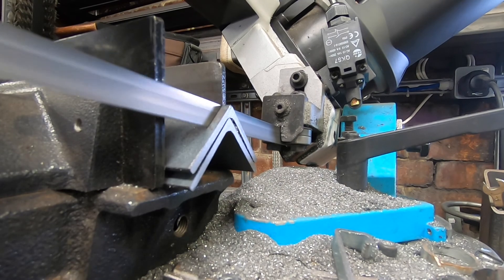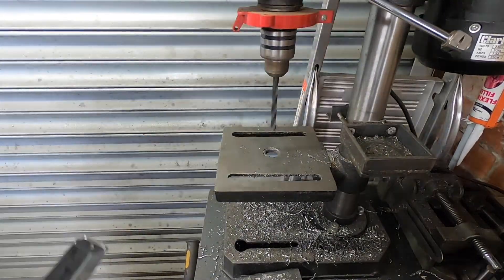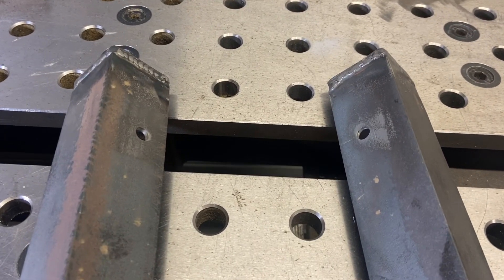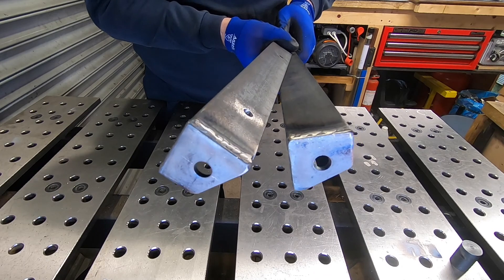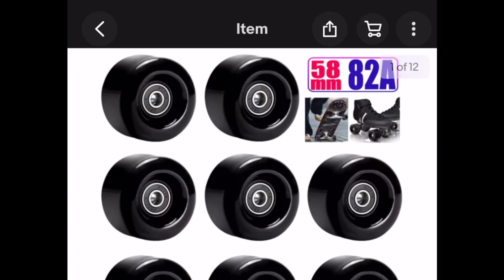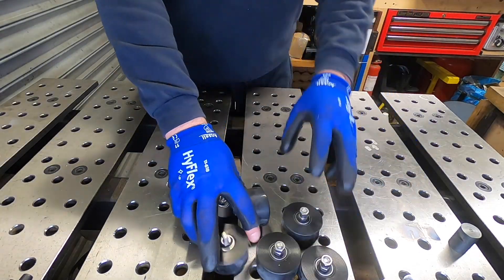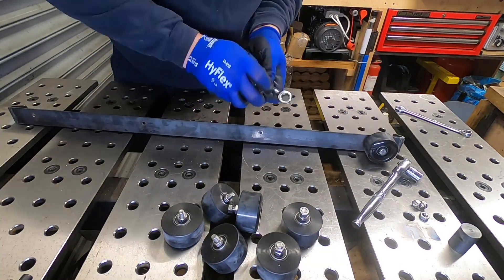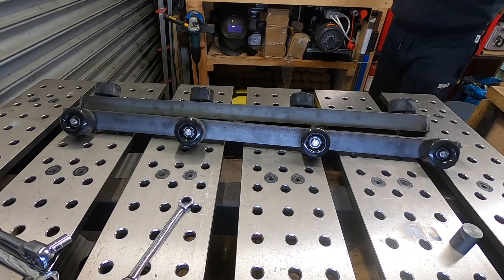Next we're going to make some rails for the wheels to attach to. These rails will be able to pivot around the chassis. This will mean the wheels will have full face contact with the sides of the concrete pipe itself. This is important for stability but also to keep the trolley in line with the pipe as it's been pulled up and down it. Now a set of good quality wheels often is really expensive, so I've been on eBay and found some roller skate wheels which will do the job. They've got bearings in so it'll run really smoothly.